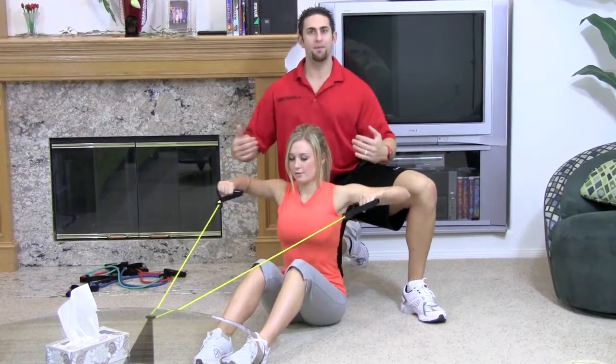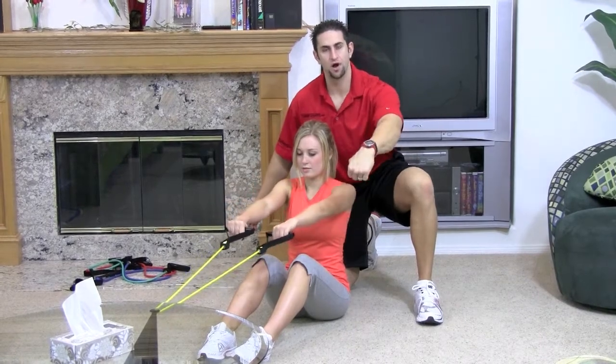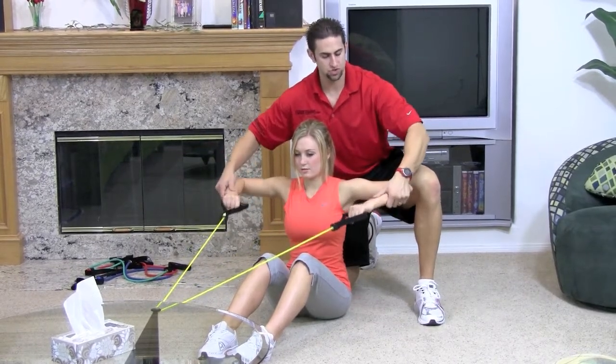Notice she's not swaying back and forth. Look at her neck — she's looking nice and straight. Look at her wrists, how they're straight as well. They're not bent down or upward. During the repetitions her hands aren't moving down or up either. They're all straight.